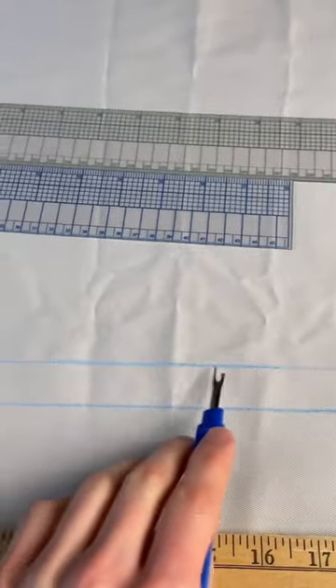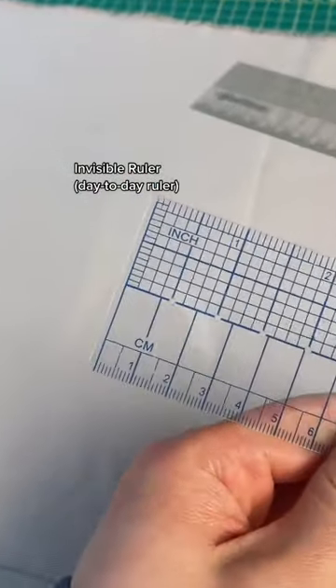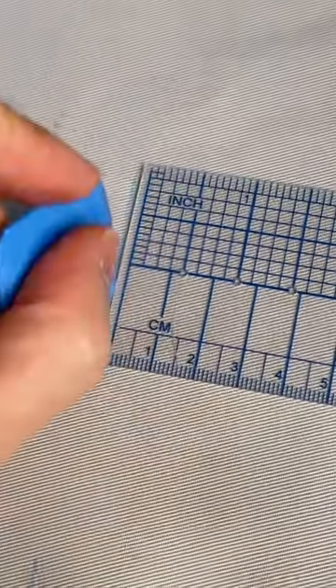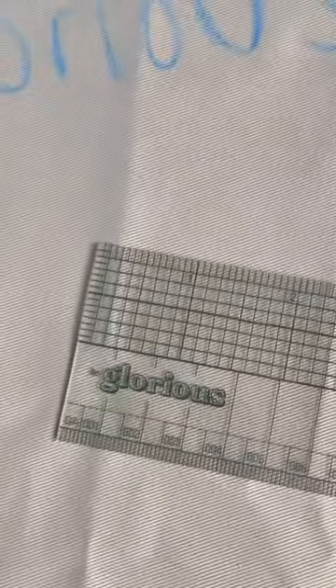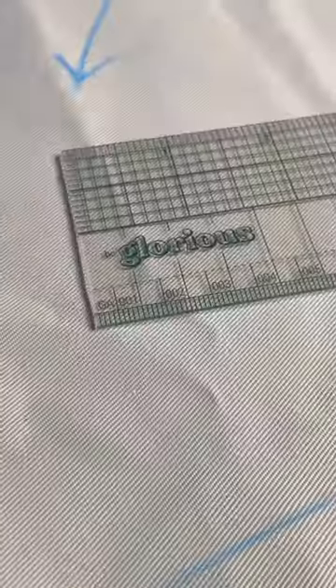The invisible ruler is good because it's a smaller ruler — it's more for my day-to-day use. My one pet peeve with it is that it has this little extra buffer, so when I'm trying to measure three inches, it actually gives three inches and an eighth. But I have my own ruler now, the Glorious ruler, and it doesn't have that one-eighth buffer. It's also UV printed, so the design's on the inside of the ruler, not printed on the surface, so it'll never...